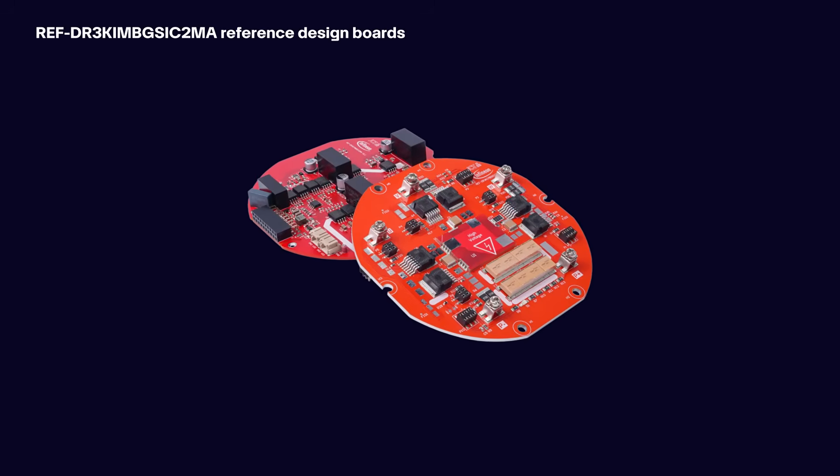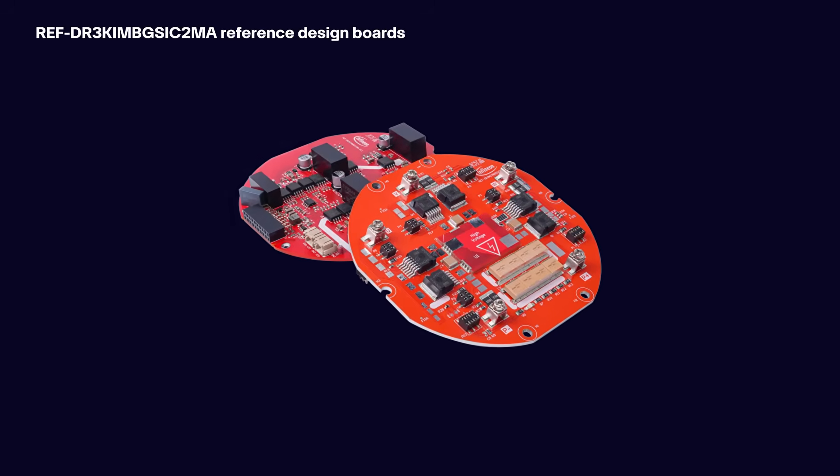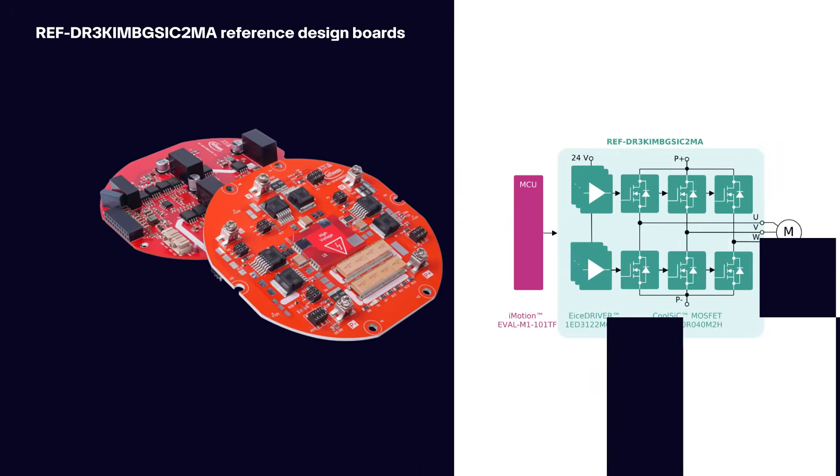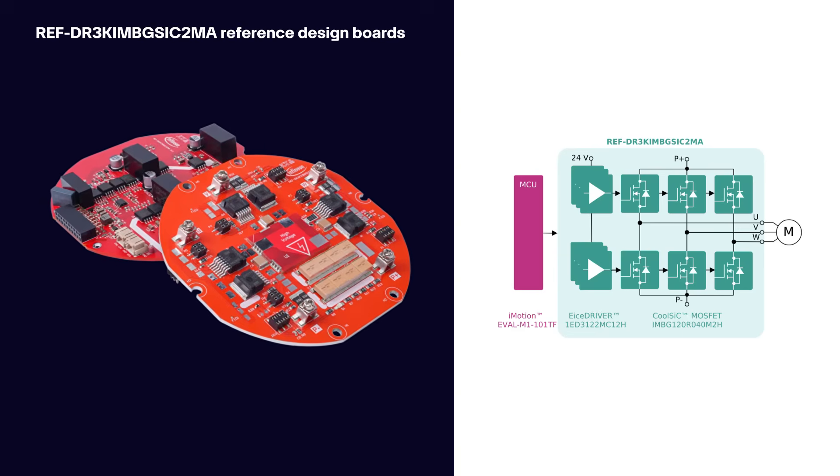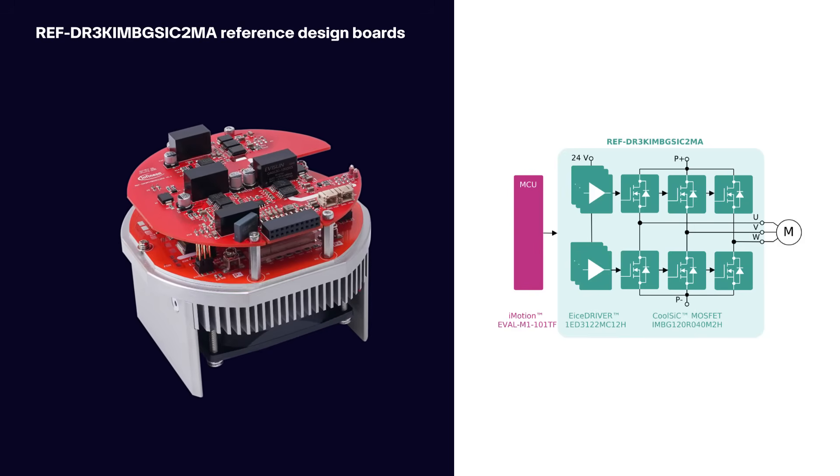Engineers can get started with Infineon's integrated servo motor and drive reference design. This includes a 3-phase inverter board based on a CoolSiC 1200V G2 MOSFET and a driver board based on an ICE driver.